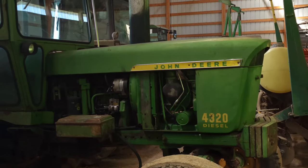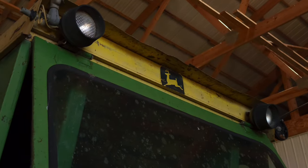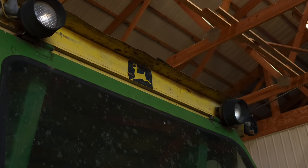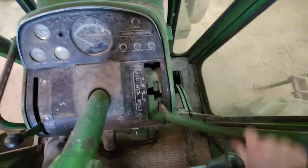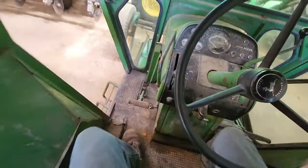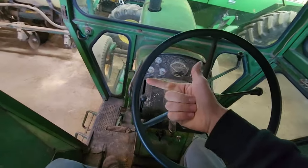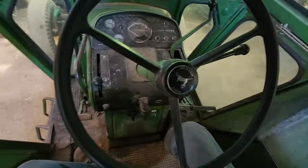Below the 4955 we have the old 4320, which is a nice tractor — about 103 horsepower I think. We use this on the newer spreader sometimes. It does have the synchro shift transmission, which is kind of hard to run unless you know how, but I know how so it's not that hard. We use it for the blower, the manure spreader, and some random stuff, but we don't really use it that much except for the manure spreader in the summer.